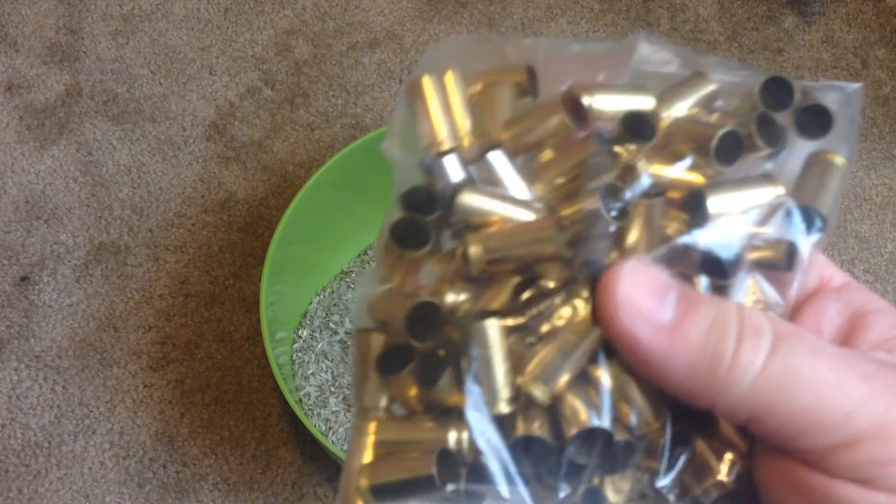I've also used it on some .40 brass, and as you can see, it came out really nice as well.